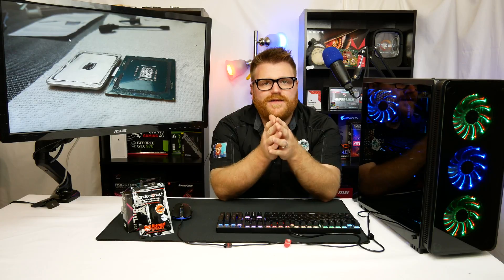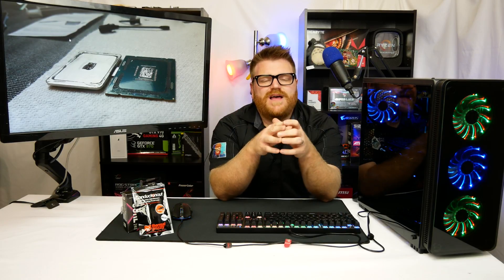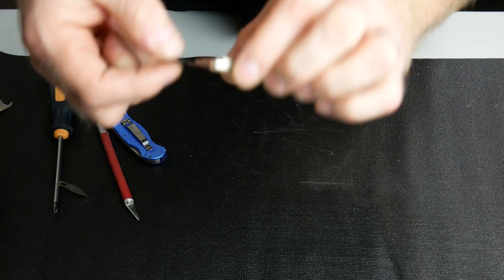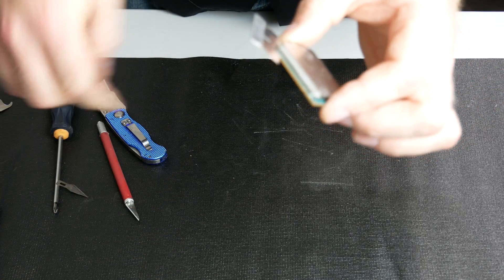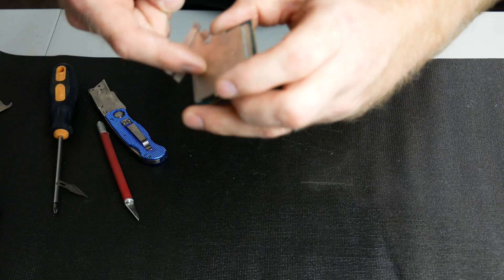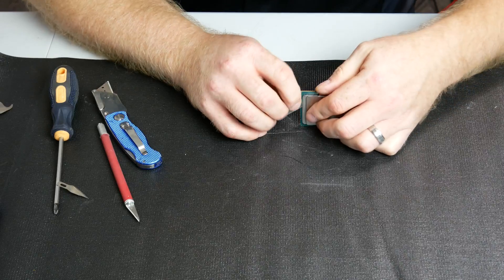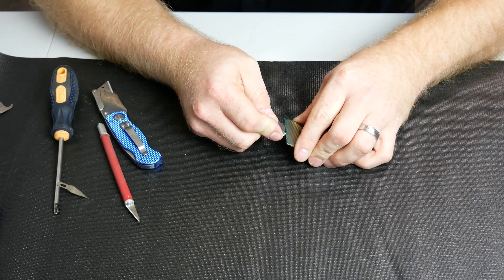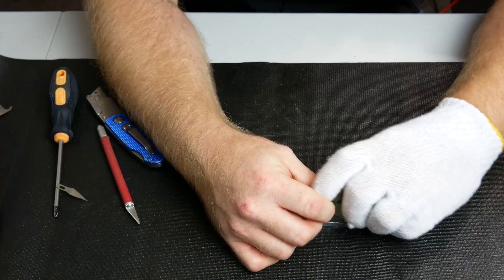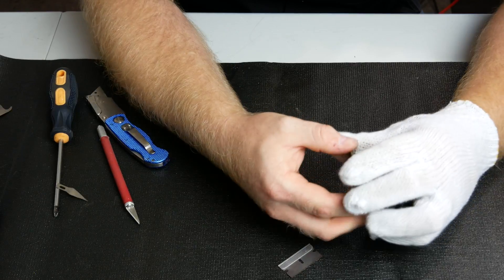I tried putting it in a vice and I tried heating the CPU with a heat gun — that was a bad idea. What you need is the really thin razor blade, as thin as possible — the ones that fit into scrapers seem to be the best. You should be able to bend it. If it's a really hardened thicker steel one, you're going to have trouble. Get it into a corner and you should be able to get it between the PCB and the heat spreader, then start working it in. If it's really hard, you're probably not in the right spot.